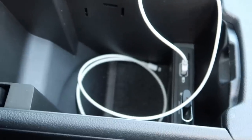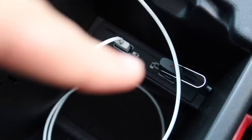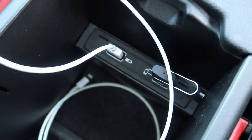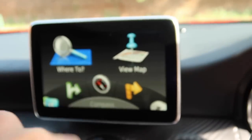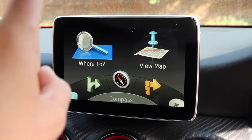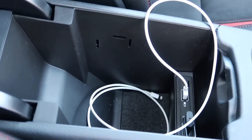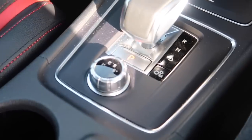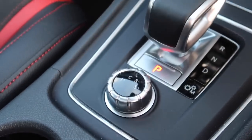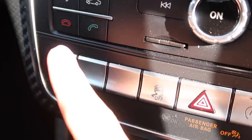Inside the centre console there's ample storage. There are two USB ports — on the left you can charge your iPhone, and on the right is allegedly the smartphone integration port. You can get Apple CarPlay on this car, but you need that smartphone integration option and I believe this Audio 20 system requires activation, so I'm still researching how that works. There's also a 12-volt socket if you need to charge your phone the traditional way. The storage compartment has a good amount of space, plus a nice armrest that slides forward and back.